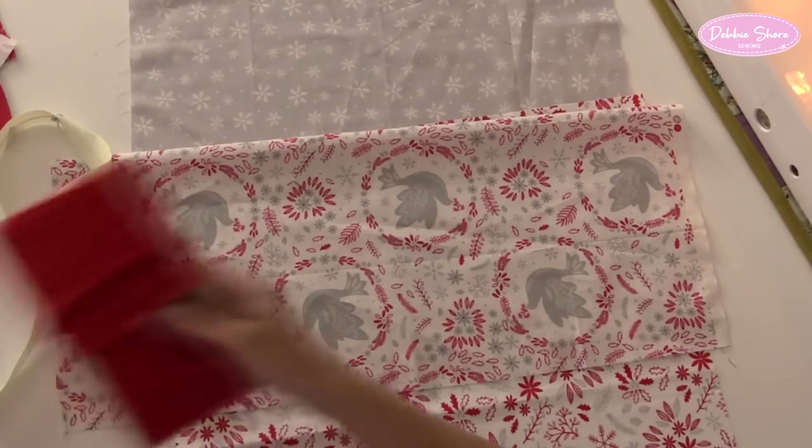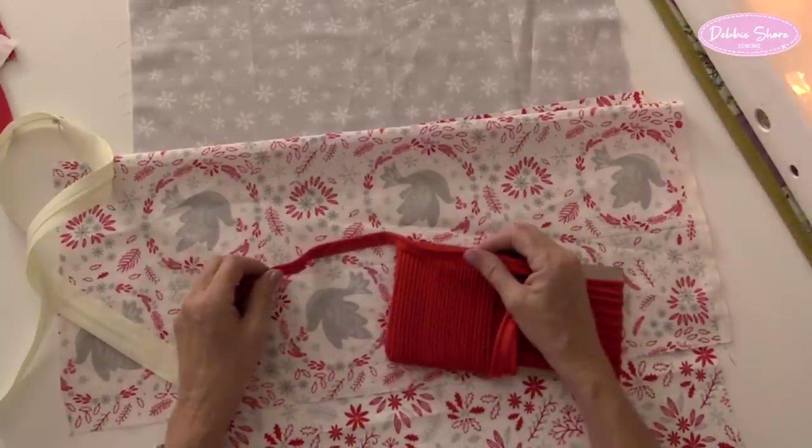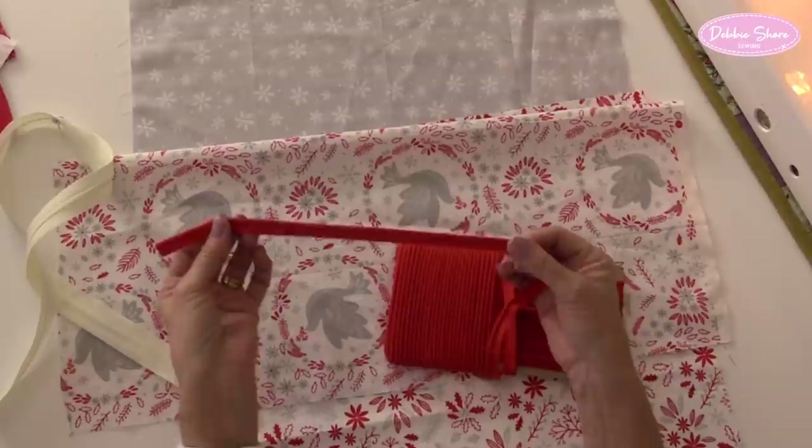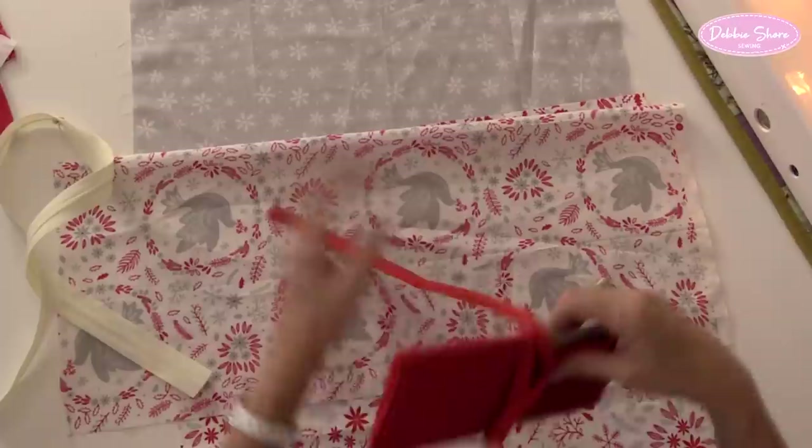I also have some piping, which is shop bought. You can make your own if you wish - I'm sure I've got a video on making piping. But this is shop-bought piping so it's really, really easy to work with. And that's going to go around the edge of my cushion cover.